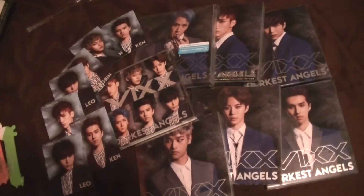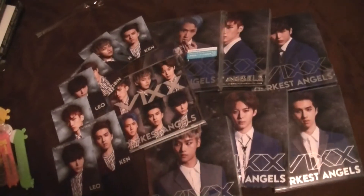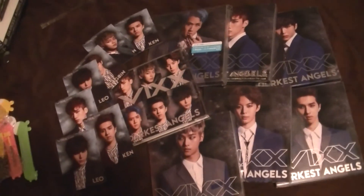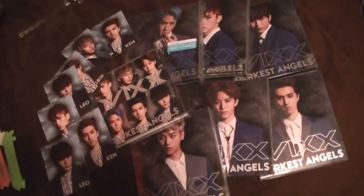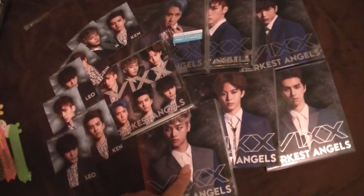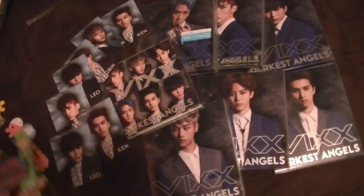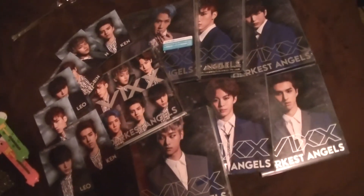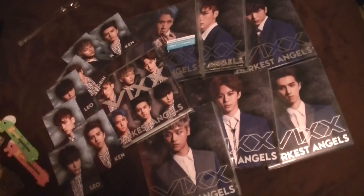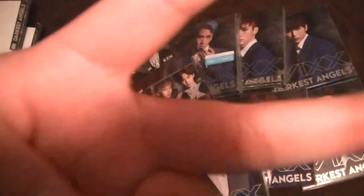Okay, so that was my unboxing of VIXX's Dark Angels, all seven versions. If you liked it give it a thumbs up, comment below, subscribe. Instagram and Twitter links are in the description. I'll also put where I got this and where I got the giraffe box cutters in the description if you guys are interested. So yeah, that was it — it's a pretty long unboxing but it is seven versions. Anyways, bye, annyeong!